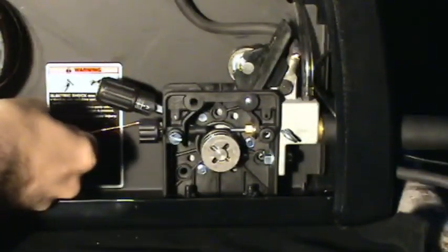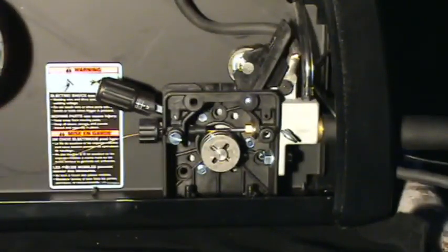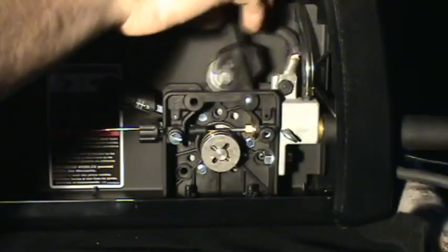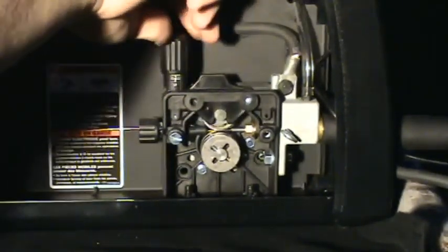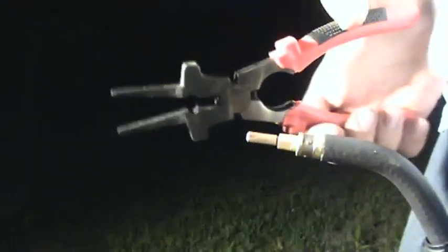Now take the wire and feed it through the guide over the roller and into the liner. Make sure the wire is in the correct groove on the bottom roller. Close the feed rollers and apply tension. Remove the shield cup from the gun. If there is a tip installed, remove it, preferably using welding pliers. Other pliers also work, but with large pliers be careful not to crush the tip.